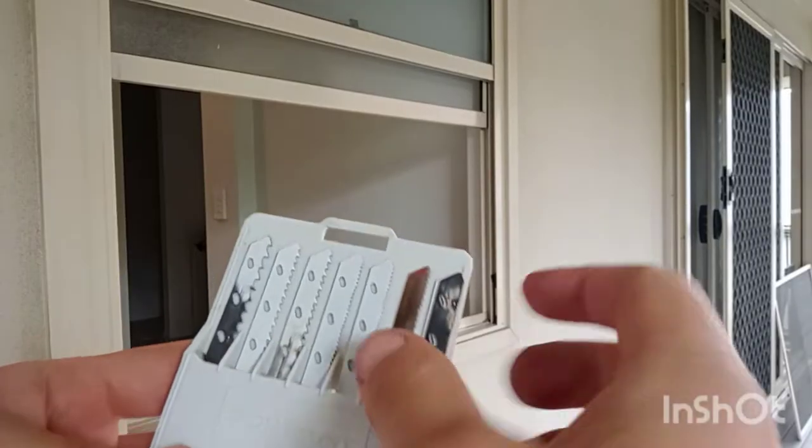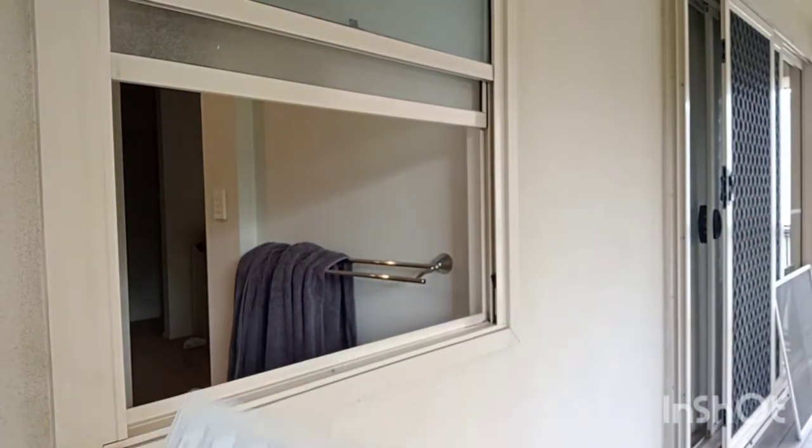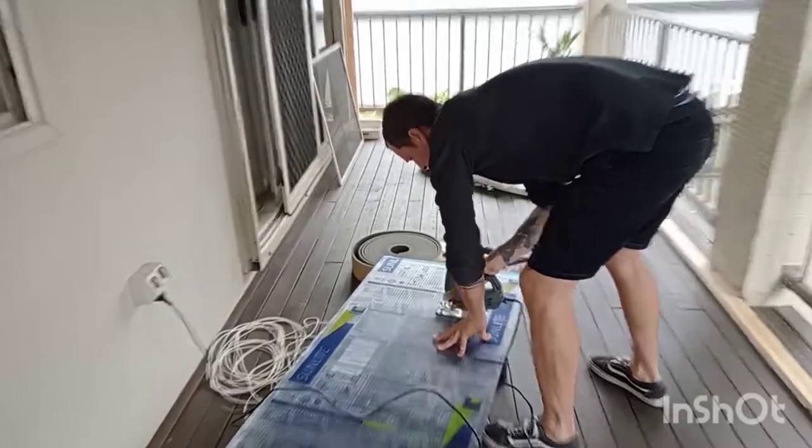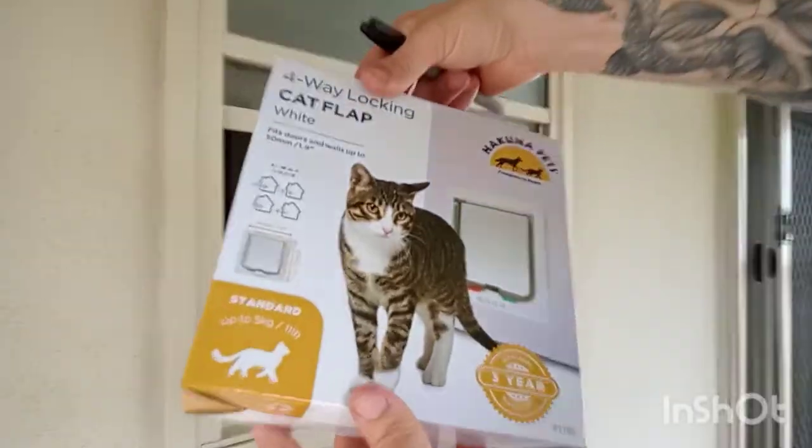You can score it with a knife but I find the easiest way is to use a jigsaw. I'll use a fine-toothed jigsaw blade and just cut through there, being careful to make it nice and straight. It will make your life a lot easier.